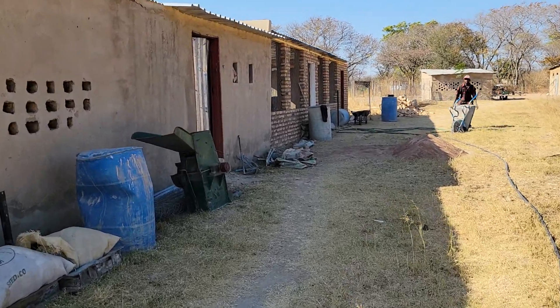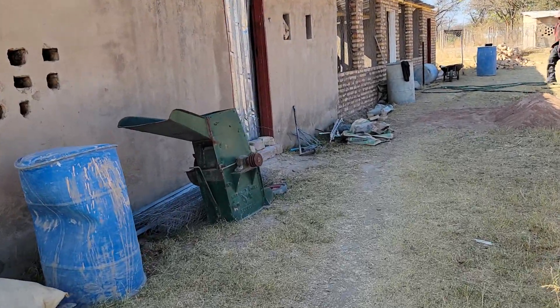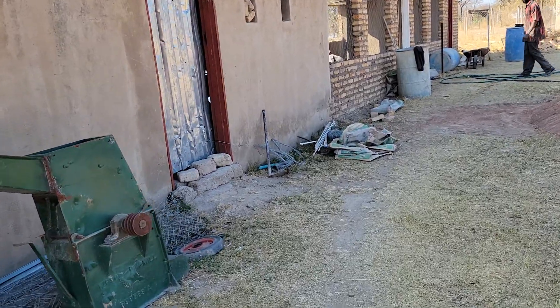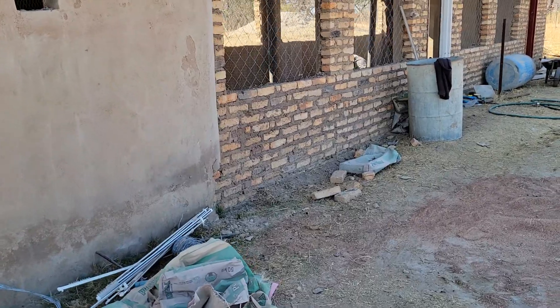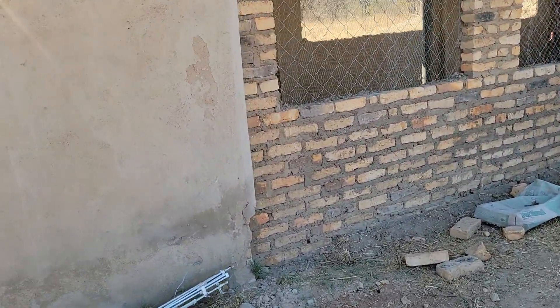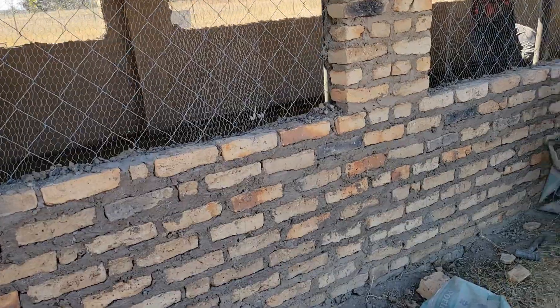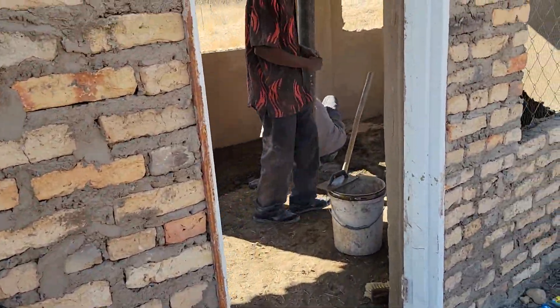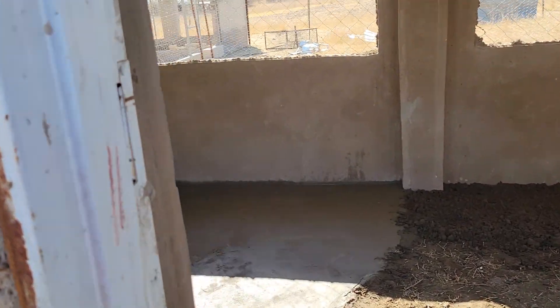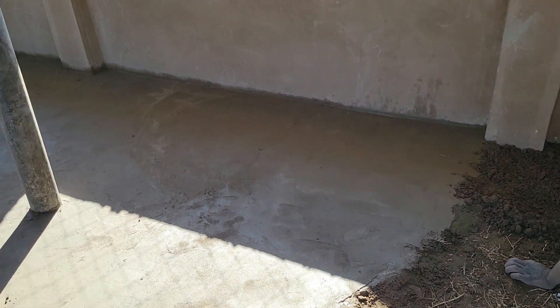Hello farmers, as promised we are back at the building of our chicken coop. This is where they're supposed to come. Right now what we've started doing is the floor work. We have completed the building structure. Right now they are working on doing the floors, so let me give you an update and show you what floors they are doing. This is the floor that they are actually placing and we will let it cure and rest for some time.